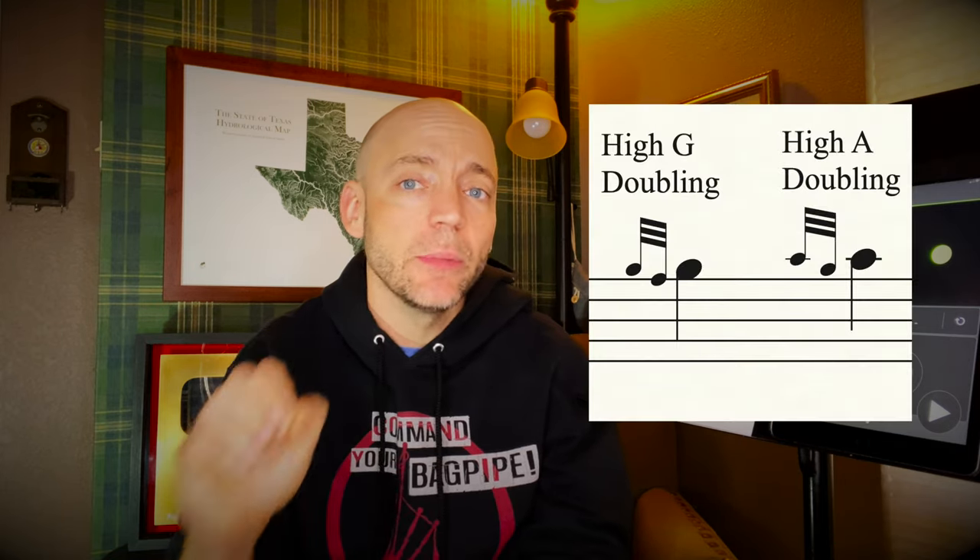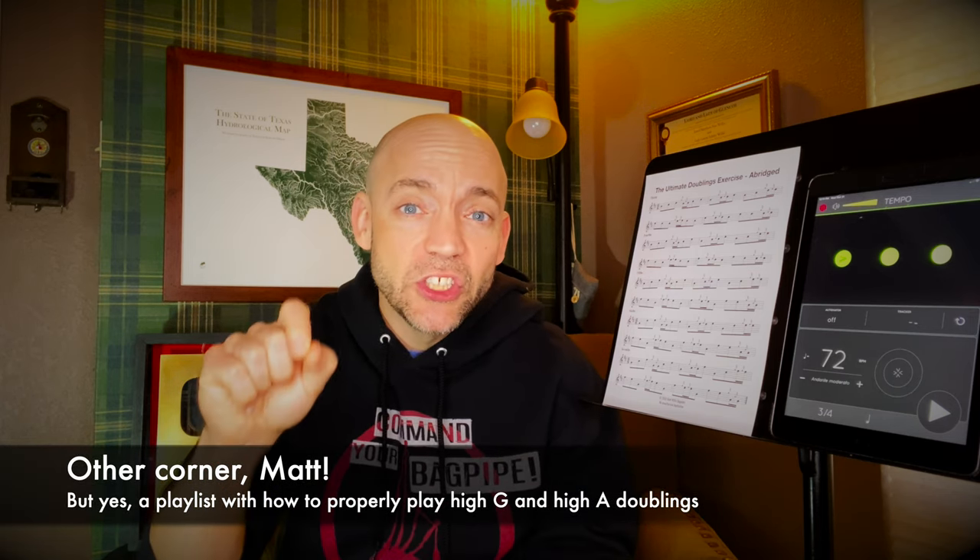One of the problems many people have with their doublings is what I call the Highland twiddle. That's where the secondary grace note — the one that's separating it and truly making it a doubling if played correctly — comes too early or is too big. So if that separating grace note is either too early or too big, it can make the middle grace note not appear — the C in the case of a C doubling, or whatever note you're trying to create a doubling on. Also to note: High G doublings and High A doublings are played using different types of techniques, so they are not included in this.